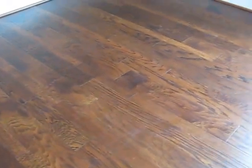We got this flooring from Lumber Liquidators. It's a pre-engineered wood floor that's about a half inch thick.